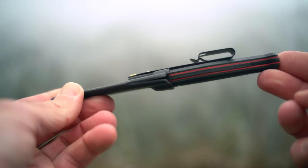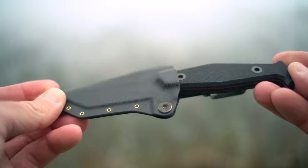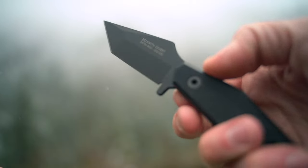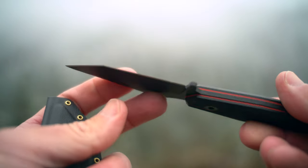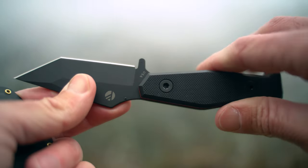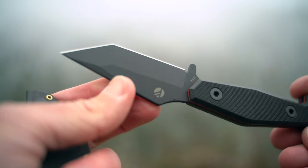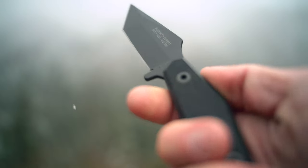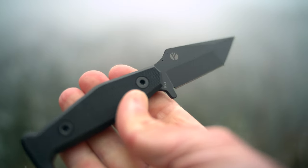Right here is the knife in the sheath. Again, DCC clip — looks like you can adjust retention right there. Easy to draw this thing out. The blade itself is a tanto design, and you've got this piece to keep your hand from running up. Pretty thin — I want to say about a half inch. Concealable. And this thumb ramp right here allows you to get a bunch of power behind it. Overall, pretty sweet little blade.